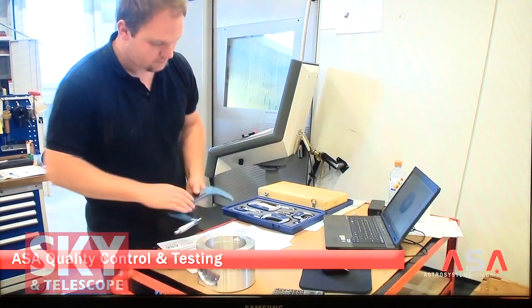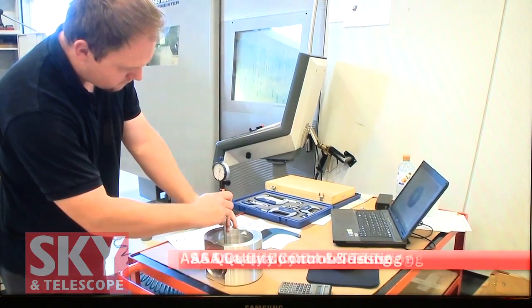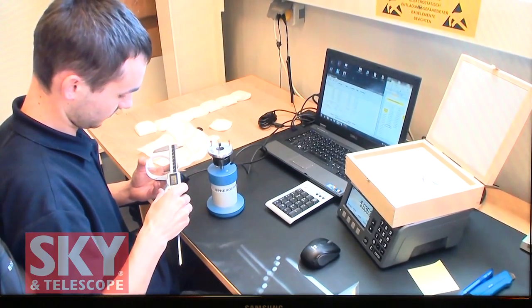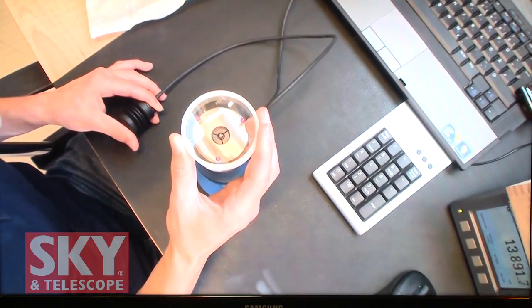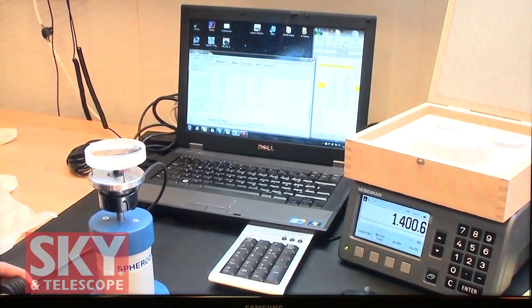You told me before that you actually custom-make these depending on the optical glass you get. Yes, for every batch of lenses we make, we order the glass and then measure the index of refraction and correct the design to that index, so that we can really achieve the theoretical design.